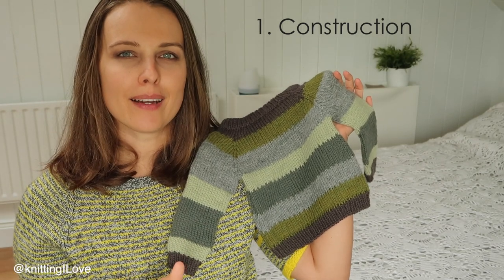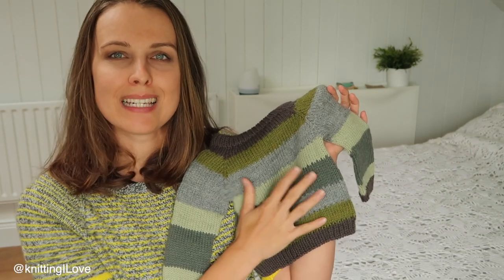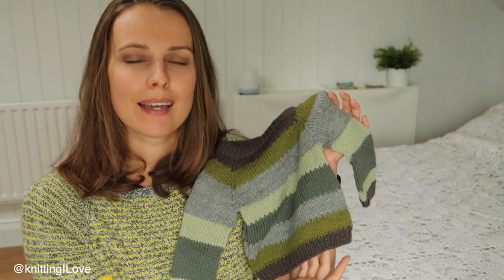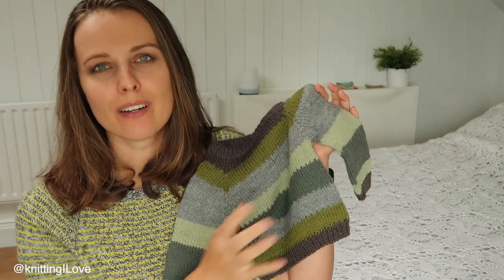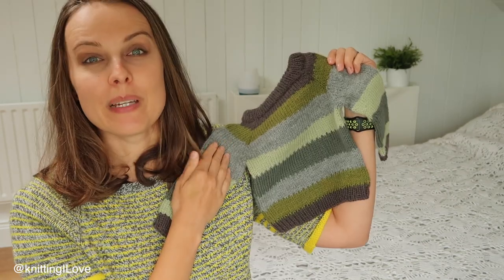When you're looking at a pattern, the first thing is how it's constructed — is it knitted flat or in the round? When you're knitting flat, you knit pieces: front, back, two sleeves, each bound off separately, and then you sew everything together using mattress stitch. My preferred method is to knit in the round, which gives you seamless construction.